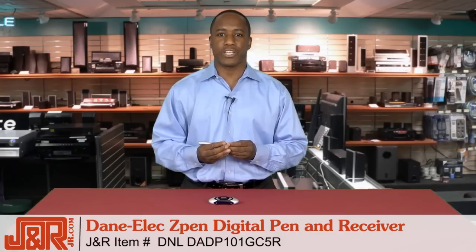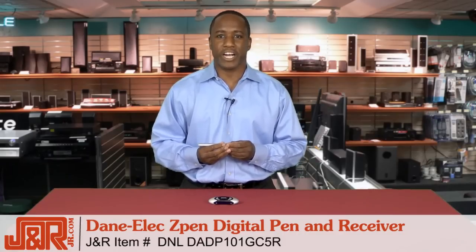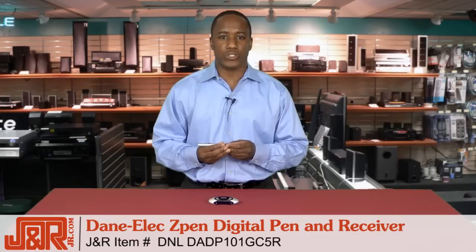Call us at 800-806-1115 or go online to JR.com. If you've got comments, questions, or concerns, feel free to leave them for us on YouTube. We'd love to know what you think.